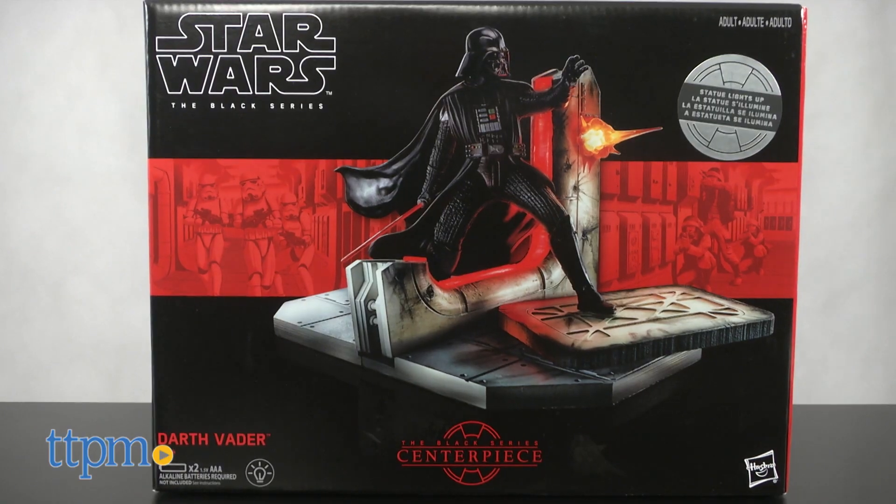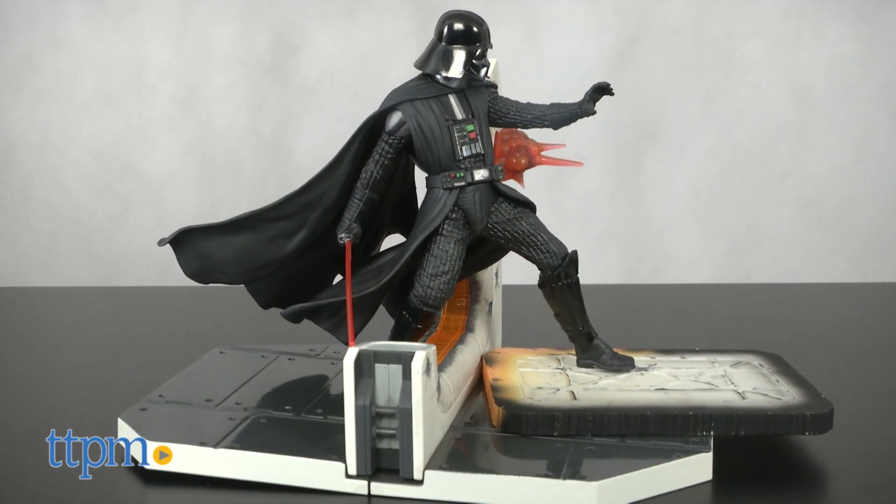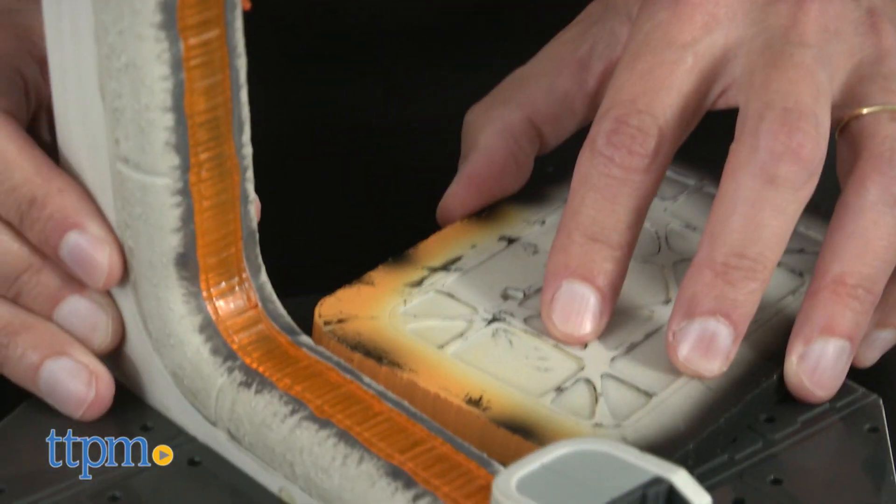First thing you need is two AAA batteries. Install the batteries, then assemble the base. This takes practically no more than a minute.